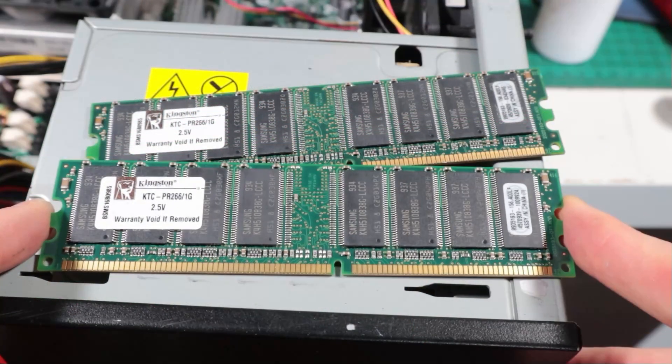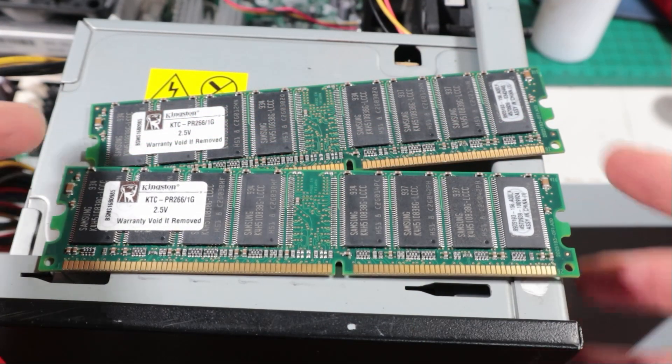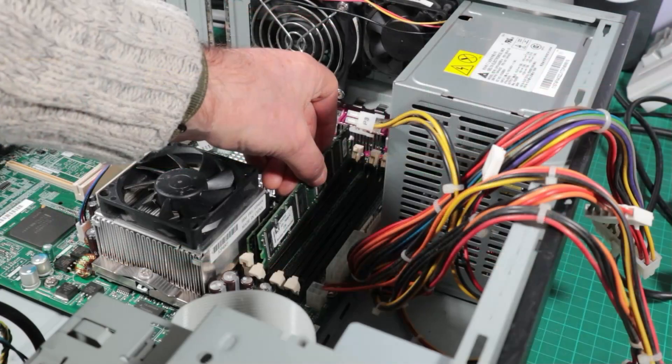No IBM memory but we'll use Kingston PC2100, 266 megahertz, and we'll use 2 gigs.